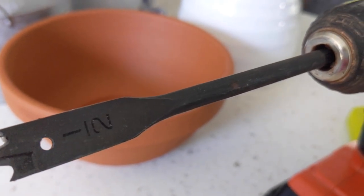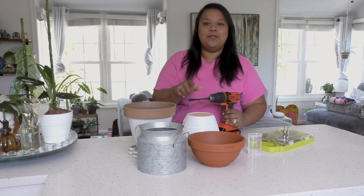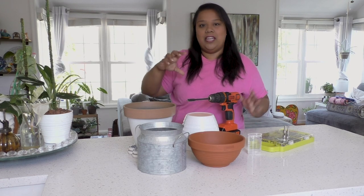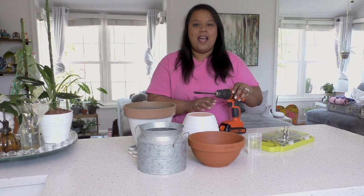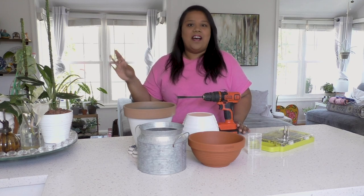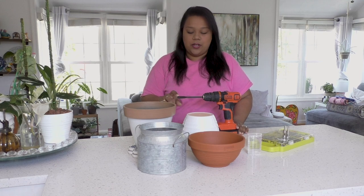A spade bit has a pointy center with two shorter stubby pointy parts. I like using this for plastic pots and metal pots because compared to a regular drill bit it has three points, so it creates a bigger circle. If you were using a regular drill bit you'd have to get a super big one to get the same size. I'm going to be using a half-inch spade bit — they come anywhere from five-eighths and lower up to two or three inches.